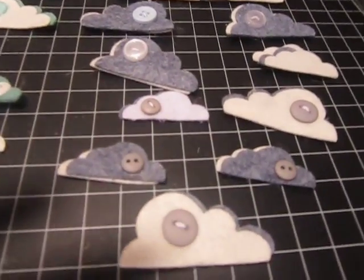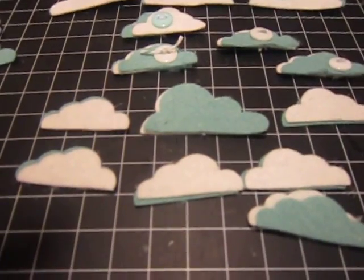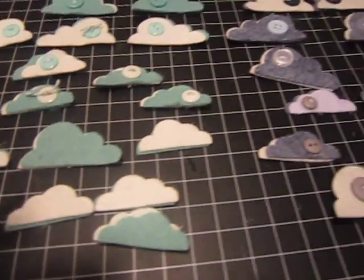Here's a close-up of a couple of them — different colored buttons. This is just what I happen to have on hand. And this is what they look like glued together without buttons. I'm not sure if I like them better with or without buttons — I think it depends on the layout or the card.